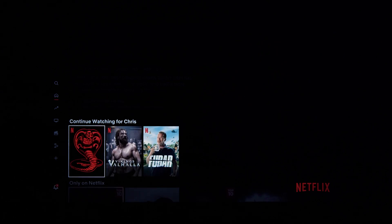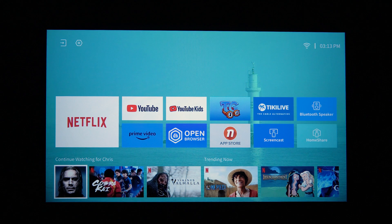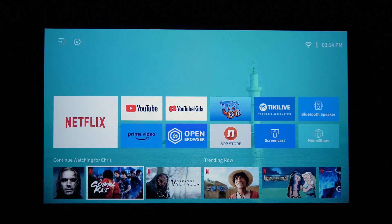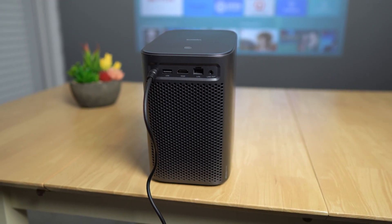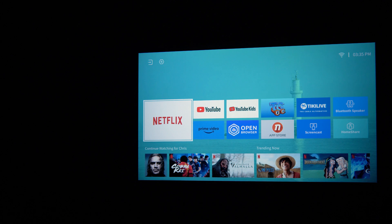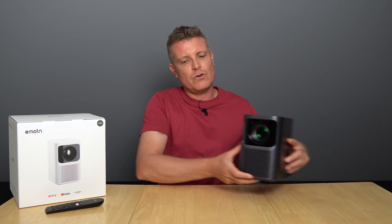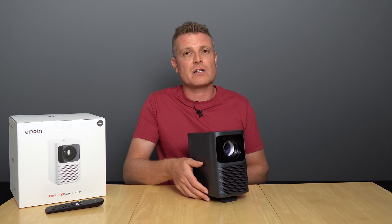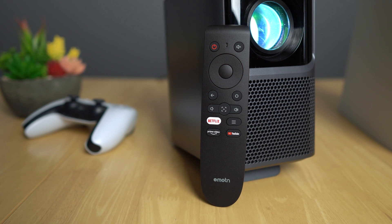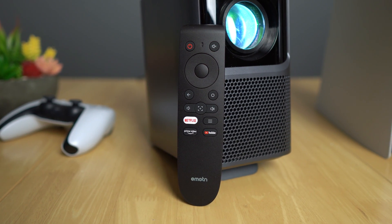It is Netflix certified, which means just out of the box it runs Netflix in full HD. Amazon Prime Video is installed, there is an app store, and it has a Linux OS — so it doesn't run Android TV, but in a way that is a good thing because the performance of that UI is very quick and snappy. It has two built-in speakers at 5 watts each. I'll give you a sample of how they sound and a sample of the fan noise. I'll also demonstrate the auto focus and auto keystone correction, which is plus or minus 20 degrees, and let you know what the image quality is like along with all the pros and cons of the Emotion N1.